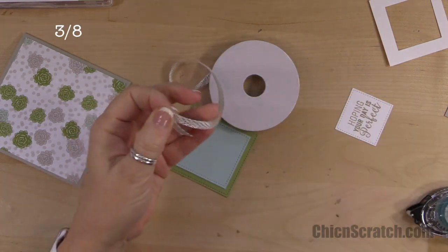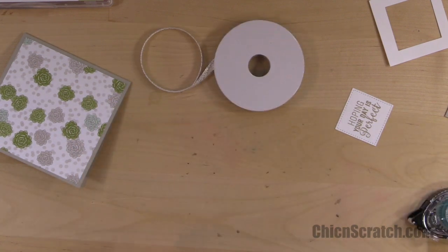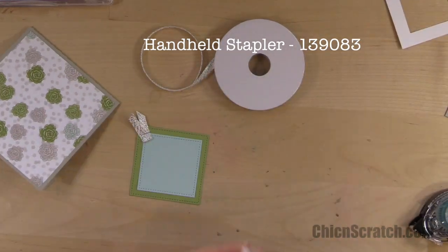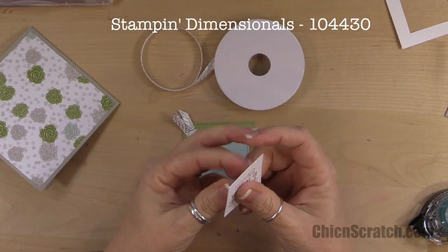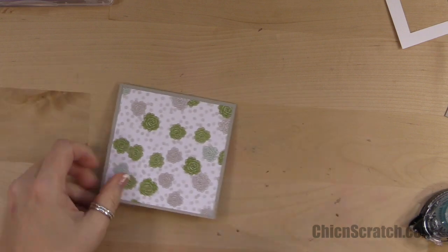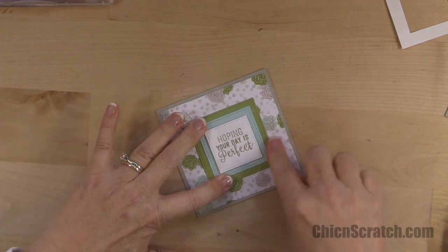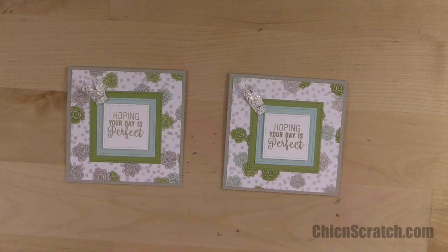This ribbon is in our celebration catalog, so we only have a few more weeks left before it's retired. I love this ribbon — I have lots of extra rolls because I love it so much. I'm going to attach this with a dimensional right in the middle, then turn it over and add adhesive to the back. Here's my original and here's the one we just made — cute, aren't they! Have a great day, thanks a lot, bye!